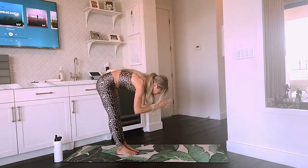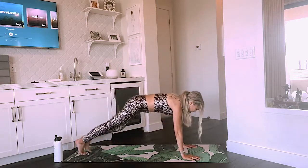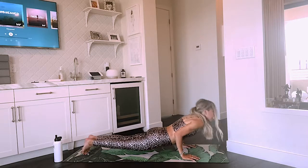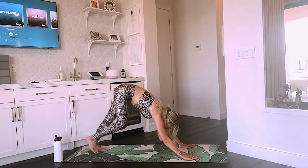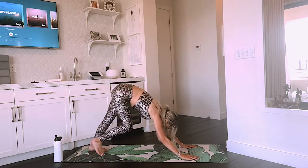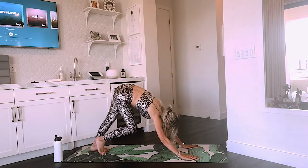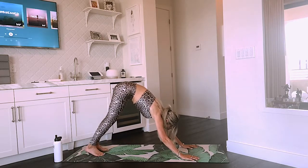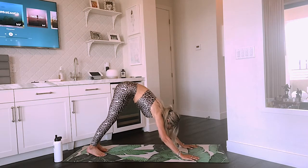Let's land in our forward fold. Inhale here and lengthen. Exhale. Step it back to plank. Inhale. Exhale through chaturanga. Inhale into up dog. And exhale. Take your hips back to down dog. Walk those feet out, stretch out those calves and hamstrings. Take some nice deep breaths here, breathing into anywhere that might be feeling tight for you today, and just letting that go.